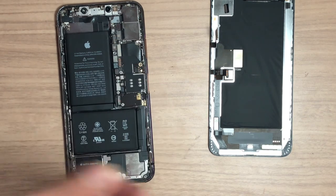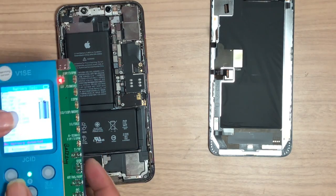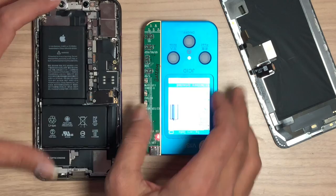Don't touch the red-marked section while the battery is connected — this may damage your Face ID function. Also, if you change the battery from another iPhone, the story is the same: the iPhone doesn't recognize it as genuine parts.